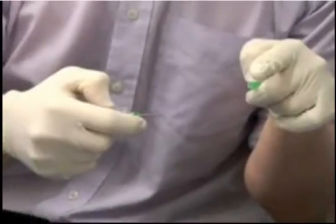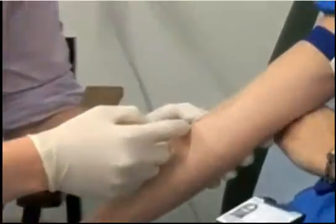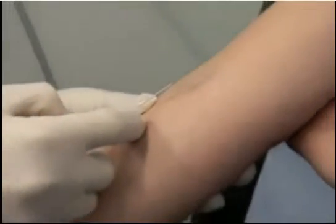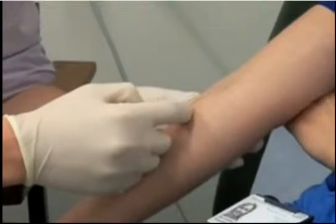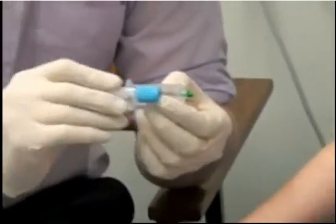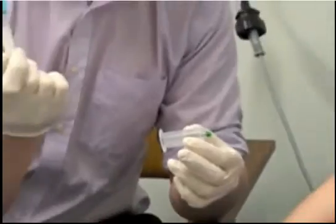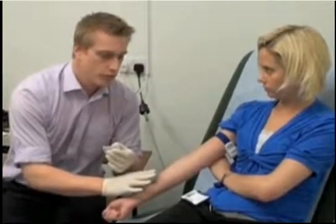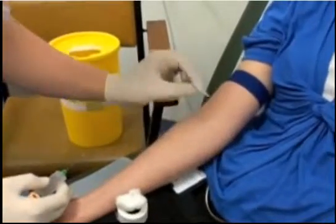With the bevel pointing up you can see the full cut surface of the needle. Approach the patient at an acute angle in the direction of the vein, using your thumb to stabilize the skin. Push the needle through the skin and hold it steady. Once in the vein, push the blood bottles through the bottom of the device — they automatically fill due to the vacuum inside, which sucks the blood in.